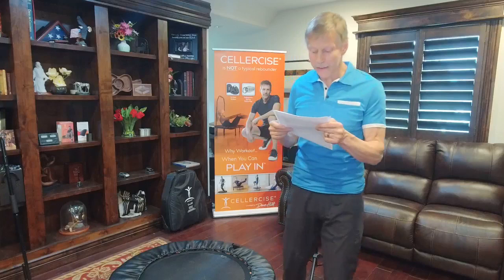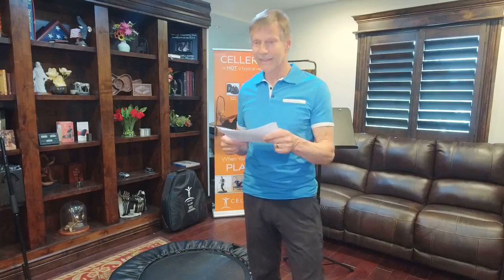Someone asks if it's possible to buy the travel case with a trifold separately — yes, just call our office. Regarding piriformis syndrome: the piriformis is an external rotator of the hip. Simple movements — a gentle baby bounce to warm up the tissue, and then a gentle twisting motion — help to strengthen and increase flexibility in the hip socket area.